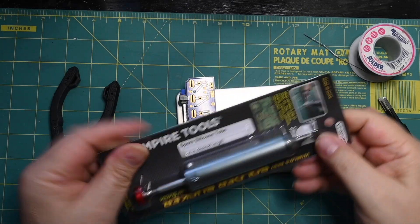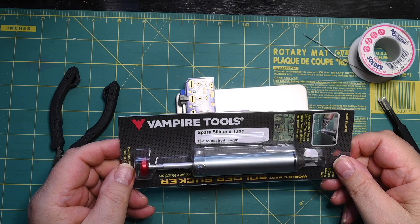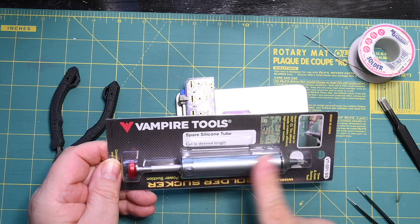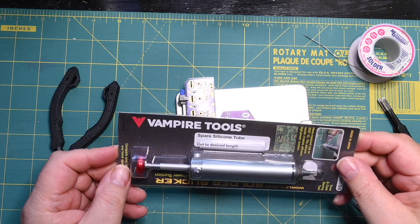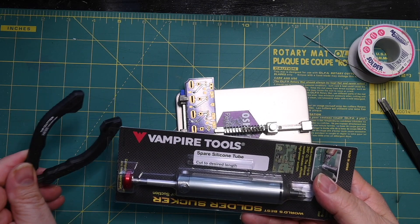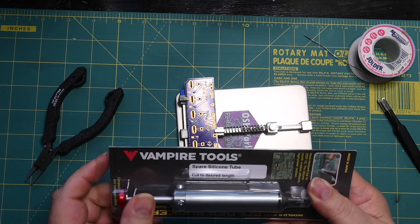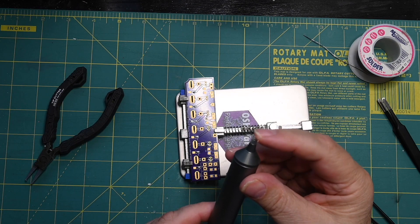Sometimes you need a solder sucker. What I like to use is this solder sucker from Vampire Tools. I've used a bunch of different solder suckers, everything from a bulb type to the plunger type — this is the plunger type, and it's by far the best one I've ever run across. It's made by Vampire Tools, which is basically the U.S. version of Engineer. The Engineer brand is designed for the Japanese market and Vampire for the U.S. market. This one has a replaceable silicone tip.